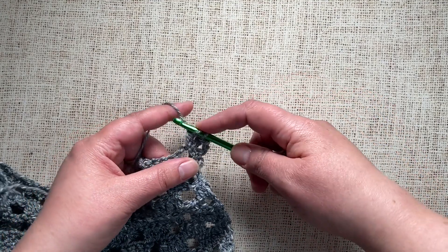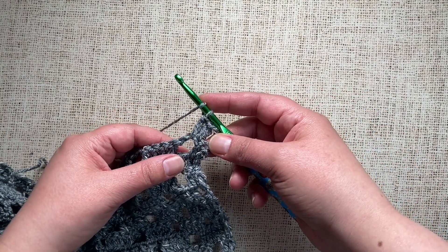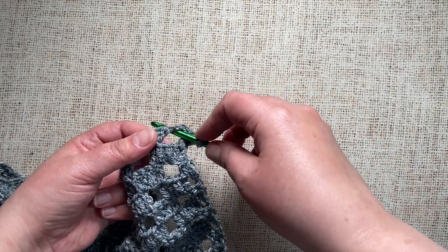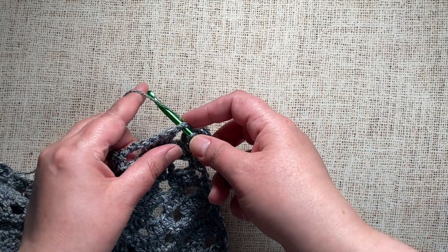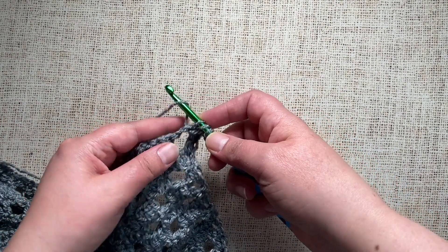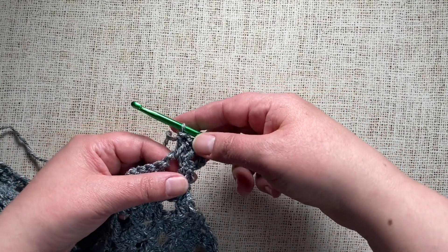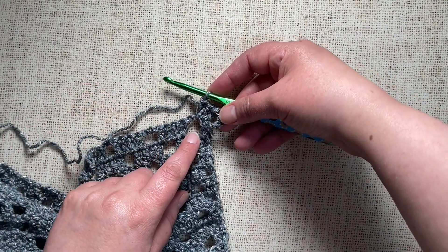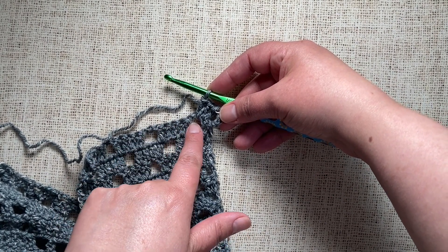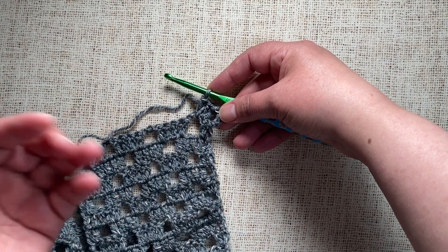Let me show you that again. For double crochet you would yarn over, insert your hook through the chain space hole, then yarn over and pull up a loop, and then yarn over and pull through two loops twice. This approach is the best for any type of stitch where you may be working more stitches into the chain space than there are chains.